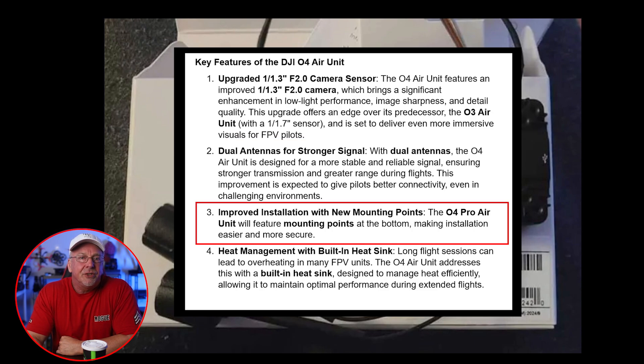Third, we've got improved installation with new mounting points. The O4 Pro Air Unit will feature mounting points at the bottom, making installation easier and more secure. This aligns with popular systems like the Walksnail, offering flexibility and better integration for pilots using various FPV setups.